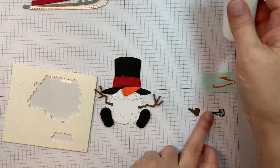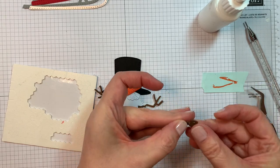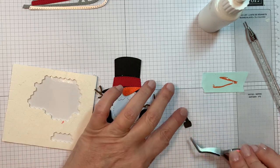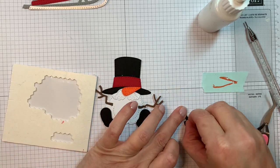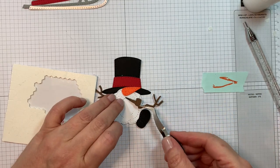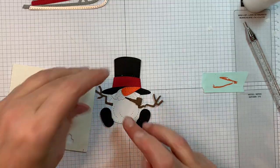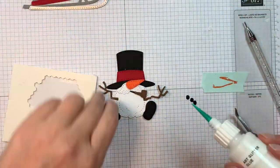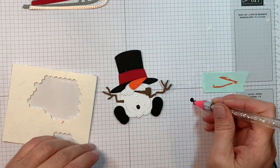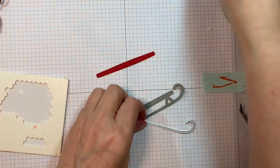Using reverse tweezers and a Studio Katia embellishment wand. I used two colors of brown from American Crafts cardstock to make his little corncob pipe. I'll pop up the end and then glue down the stem in his little mouth. Isn't that cute? It's just the cutest little snowman. Now I'm adding on the three little coal buttons, also cut from the black cardstock from Paper Tray Ink. Pretty easy using that Studio Katia embellishment wand.